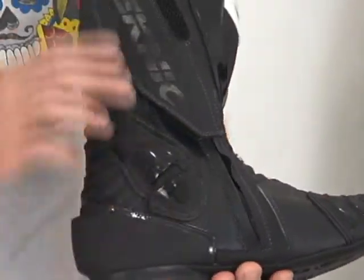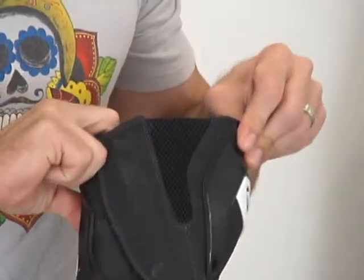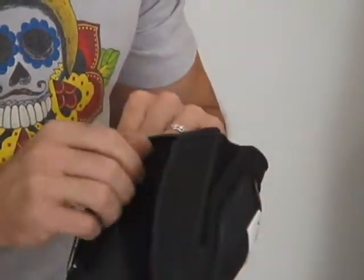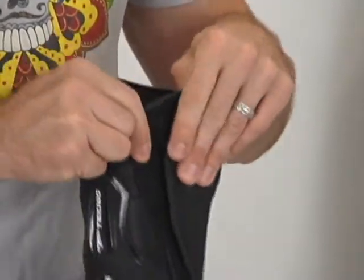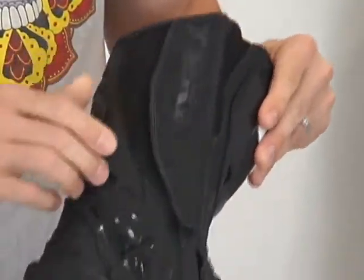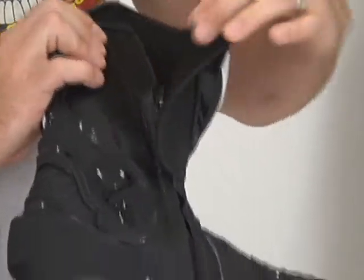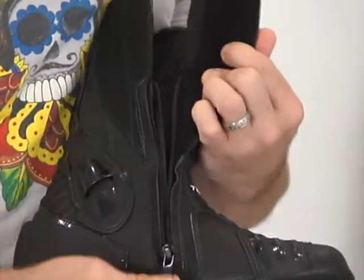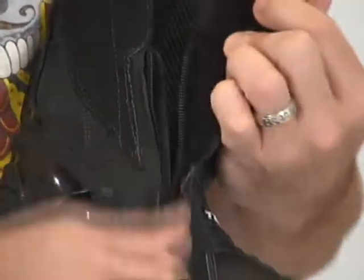As we come to the inside of the boot, there's a nice expansion panel here in the calf area. Hook and loop as well — it's going to offer a good measure of adjustment for people with different size calves. Let's have a look at this zipper because they've used a real heavy duty piece here. Nice big zipper pull — it's easy to get your hands on and zip up.